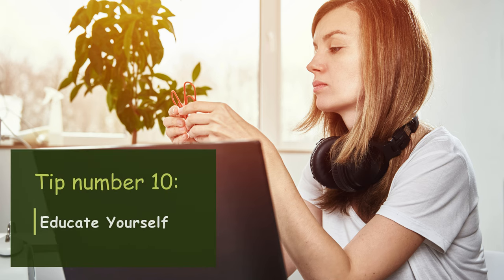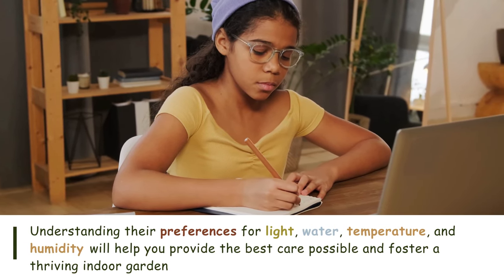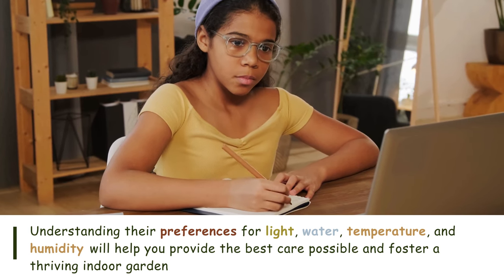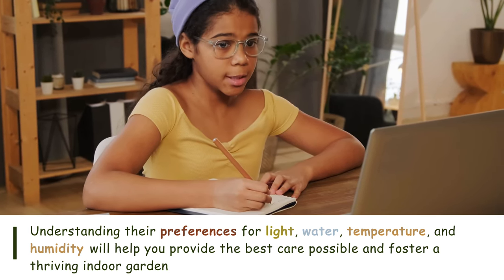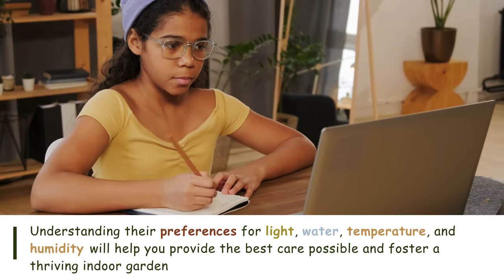Tip number ten: Educate yourself. Learn as much as you can about the specific needs of your plants. Understanding their preferences for light, water, temperature, and humidity will help you provide the best care possible and foster a thriving indoor garden.